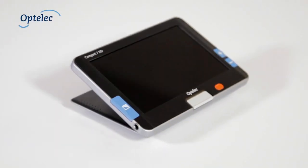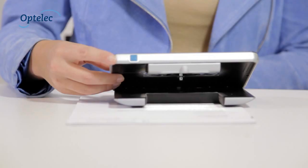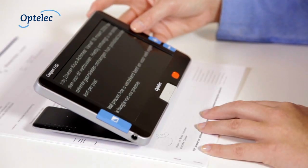Do you have trouble reading? The Optilic Compact 7 HD is the ideal solution if you're visually impaired but you would like to read in a comfortable way. This video demonstrates how the Compact 7 HD can be used.